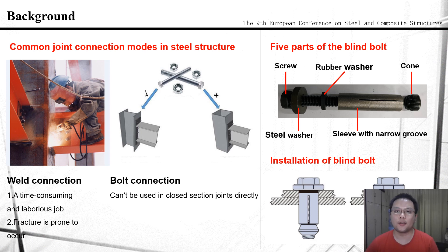My tutor's research team has performed many investigations on these projects and proposed a blind bolt with five components. As we can see in this picture, the blind bolt consists of a screw, a steel washer, a rubber washer, a steel sleeve with a narrow groove, and a cone. The figure below shows how the blind bolt works. After the blind bolt passes through the bolt hole and the steel washer is fixed, we rotate the screw using an electric wrench, which drives the cone upward and pulls the stiff leaves apart, so the two steel plates in the joint are clamped, completing the bolt installation.